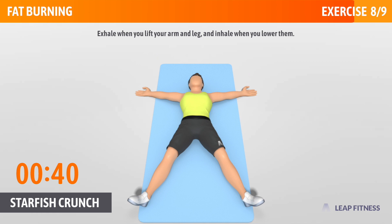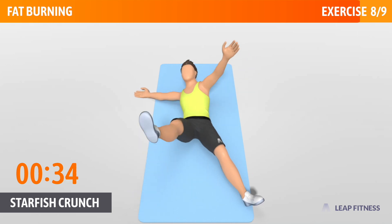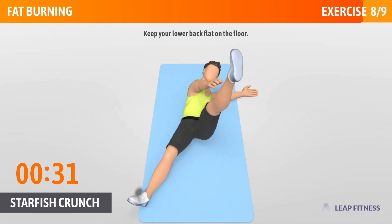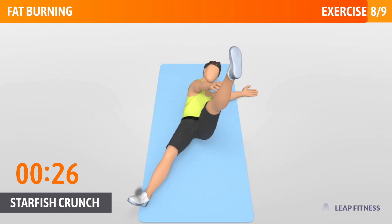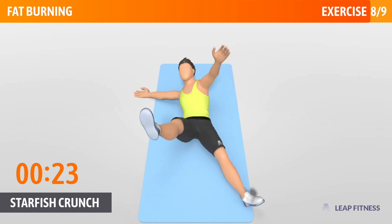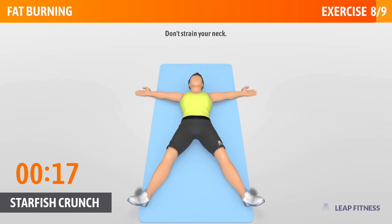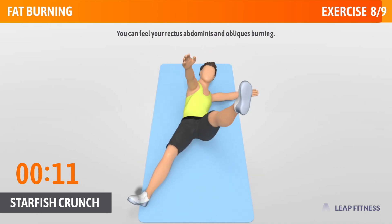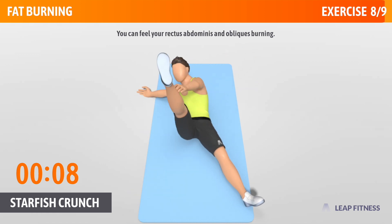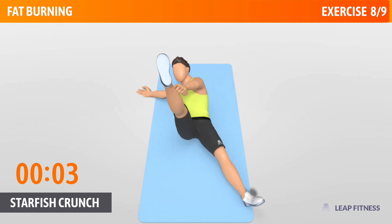Exhale when you lift your arm and leg, and inhale when you lower them. Keep your lower back flat on the floor. Half of the time, almost there. Don't strain your neck. You can feel your rectus abdominis and obliques burning. 3, 2, 1, go!